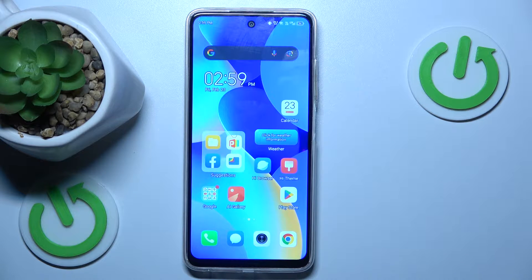Hi guys, welcome to Hardest Info channel. Today I have the Technopop 8 and I want to show you how to take a long screenshot on this device.